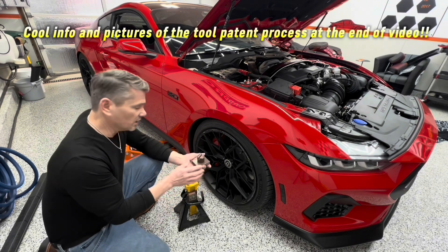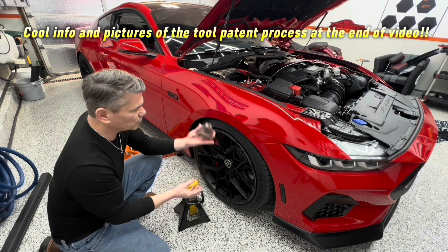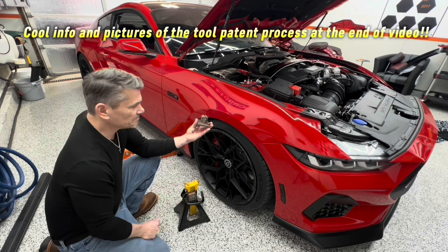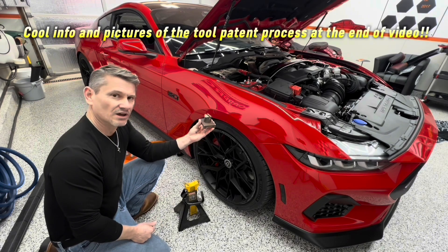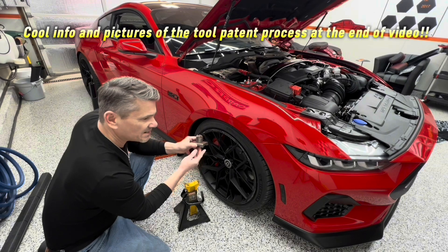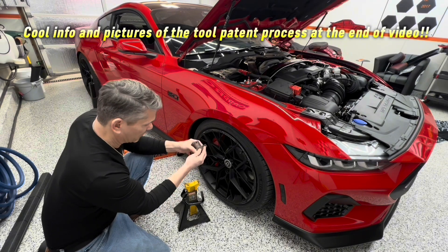This is a pinch weld tool, and it just goes right up in the pinch weld so that you don't crush your pinch weld. The thing about this tool is I made it. I designed it. The patent is on some of the way this tool operates.